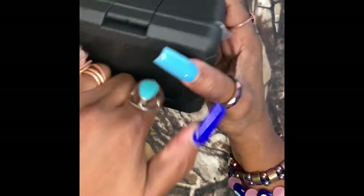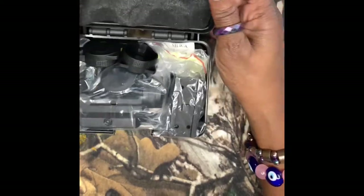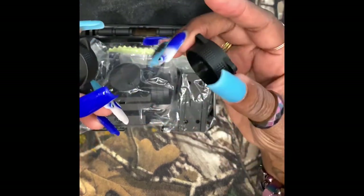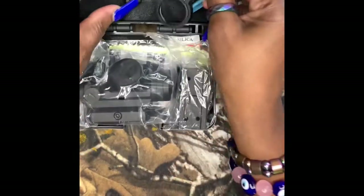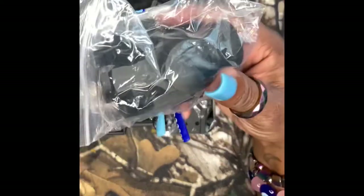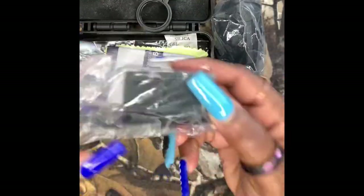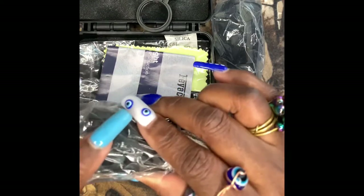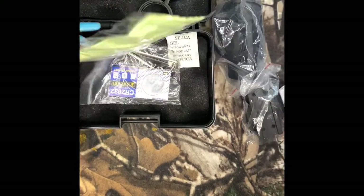So it comes in this hard case, as you can see. Let's open it up and see what's inside. Oh my God. It comes with two lens covers, as you can see here. It comes with a red dot, and it comes with a rail — I think it's about a couple of inches — and a manual and a lens cloth.